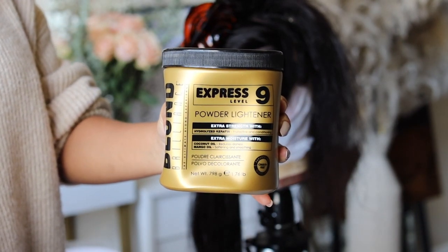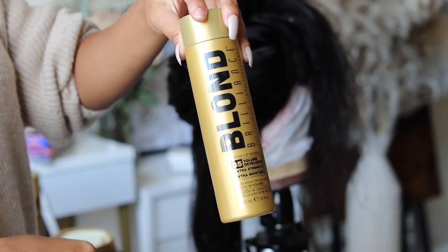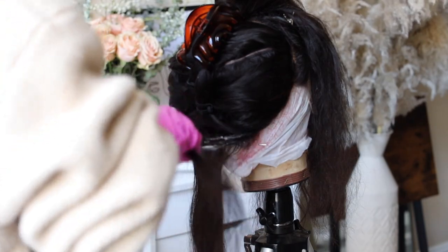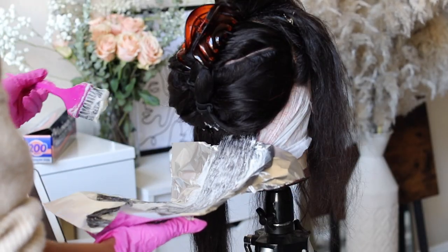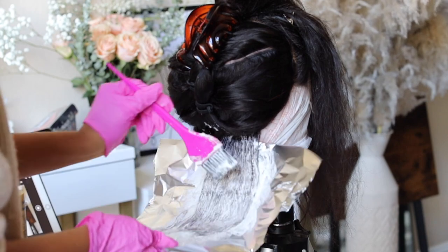Today I'm using my Blonde Brilliance Express 9 and my 35 volume developer, mixing that together to create a nice smooth, watery consistency. Get your gloves and then bleach the whole unit part by part, from the bottom to the top. I comb through it with all the bleach and then apply it to foil, so make sure you have some foil on hand.